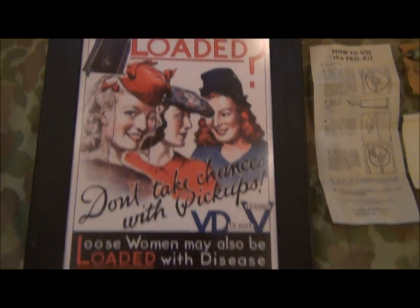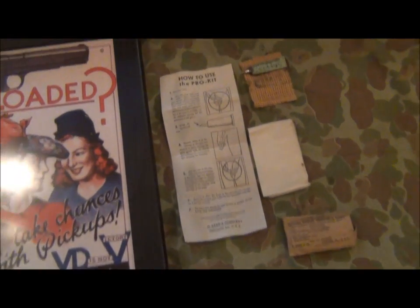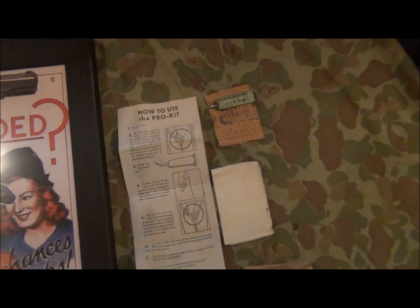So anyway, not particularly good taste, but just a little vignette of some of the military items that I find very interesting. I'll be doing a few of these in the next little while.